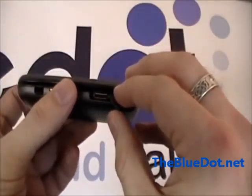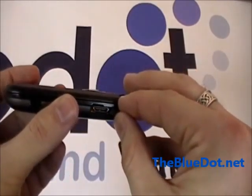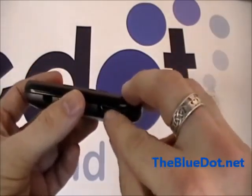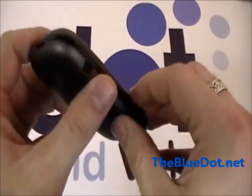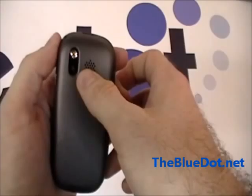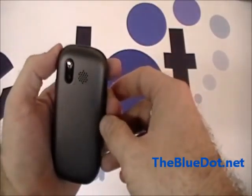So you can slide in. It has 128 megabyte onboard memory, but it can take up to 16 gigabytes with the micro SD card slot. On the back, we can see it's the 1.3 megapixel camera. It also has a little reflective mirror here, so you can have easy self shots.